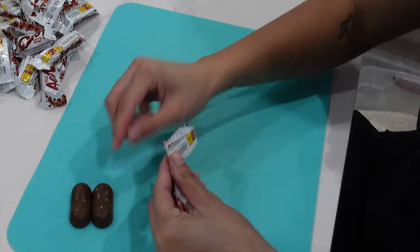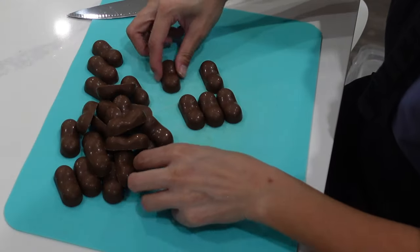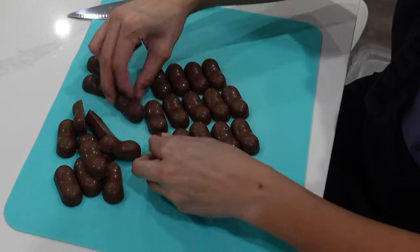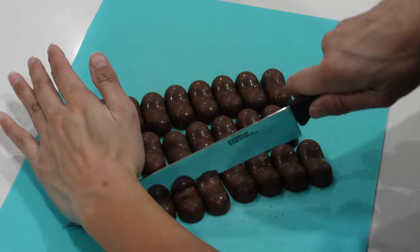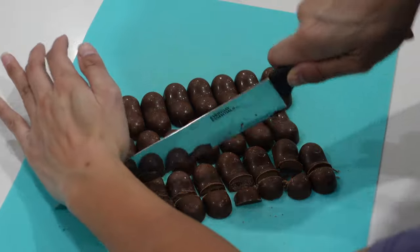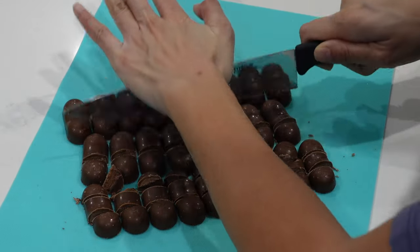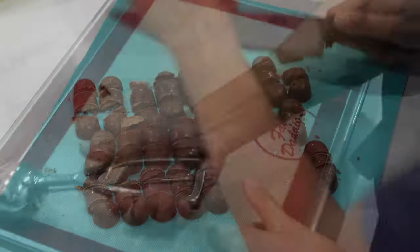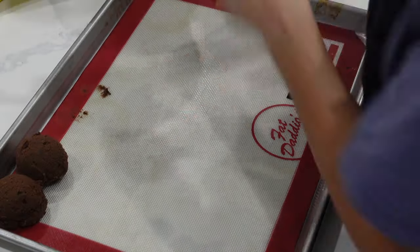Rather than using chocolate chips, I opted to use these bars because we have such a surplus of chocolate — chocolate from Halloween, chocolate for the holidays, chocolate from my students, which thank you very much. I do love chocolate and I'm going to continue to use it in all of my baking, as well as just eat it for fun because I'm a chocolate fan.